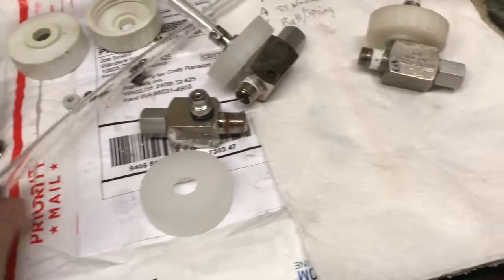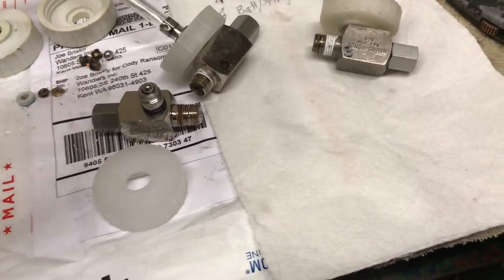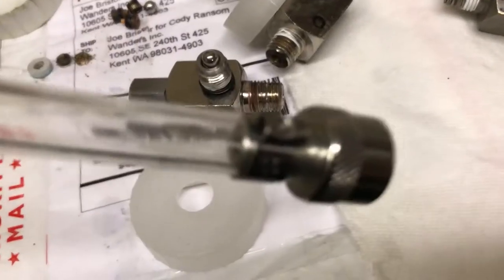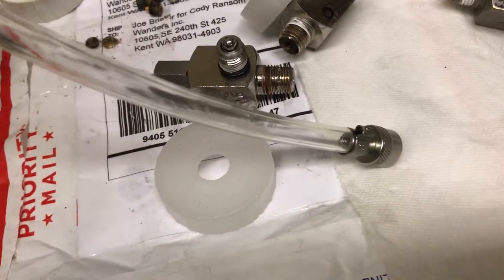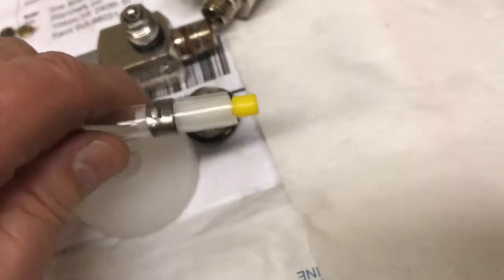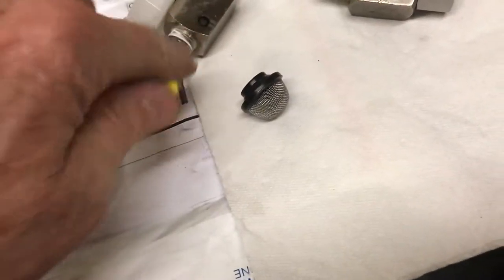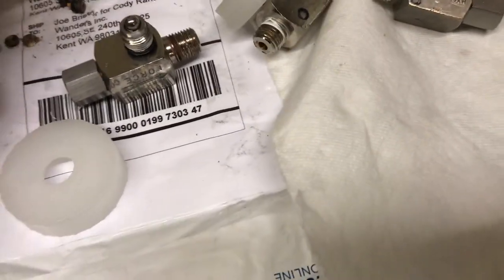99% of the injectors I repair — and I repair thousands every year — 99.999% need a new draw tube. You guys are always asking me 'where's the metering tip?' It is where it's supposed to be — not where you think it should be. Where it's supposed to be is down here, underneath the little strainer filter screen — what's called an acorn strainer in the industry. That's your lesson for the day on injectors.